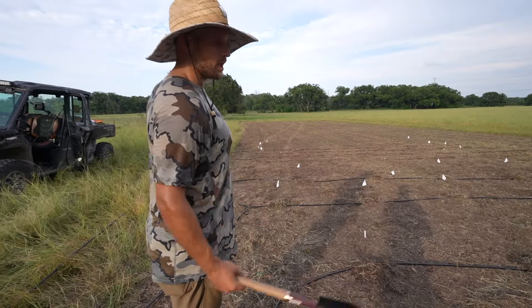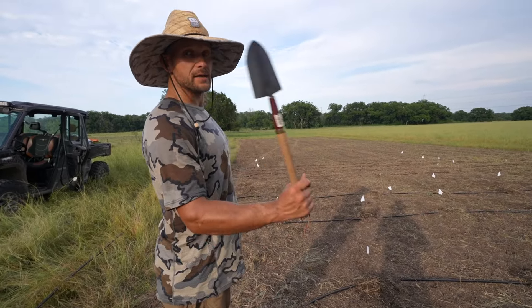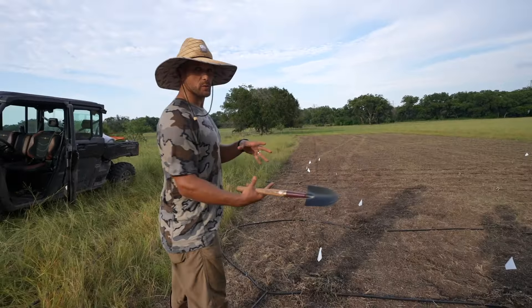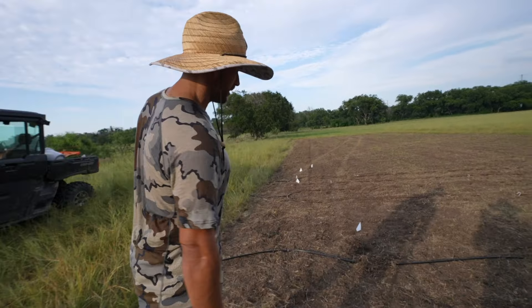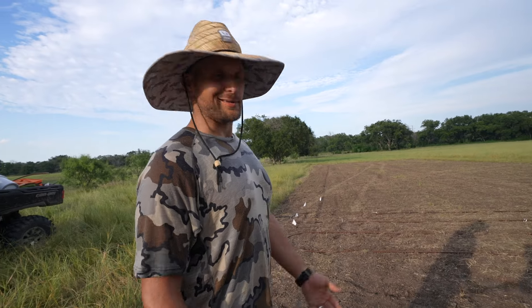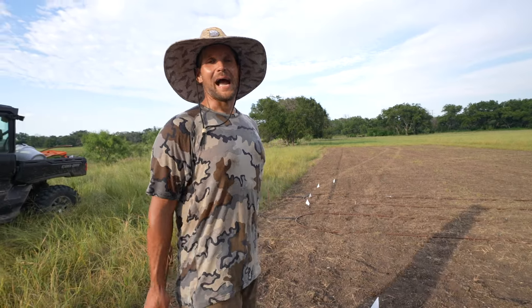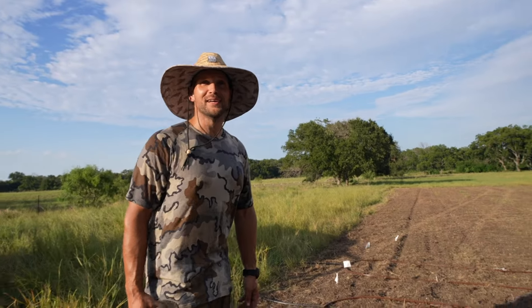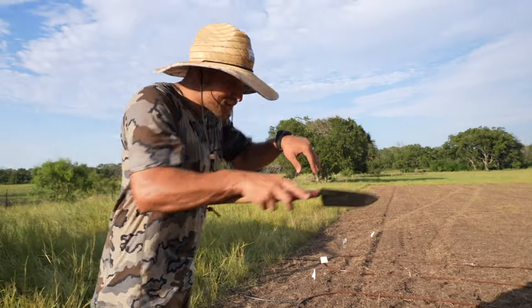Two rows of a larger watermelon variety — about 85 days to mature — and two rows of sugar babies at about 70 days. If you harvest them all, you'd be like Scrooge McDuck swimming through sugar baby watermelons instead of gold coins. This isn't rocket science — it's seeds and irrigation.